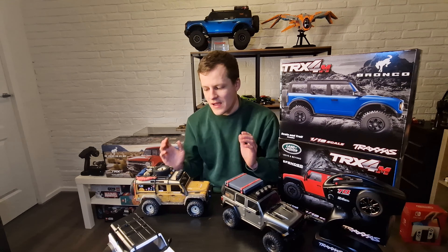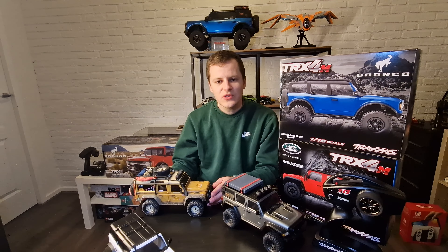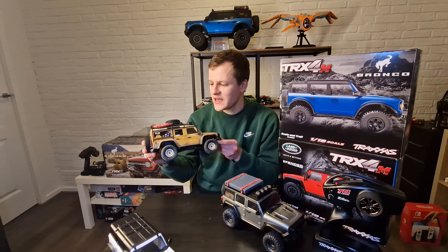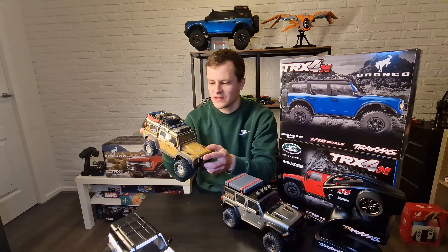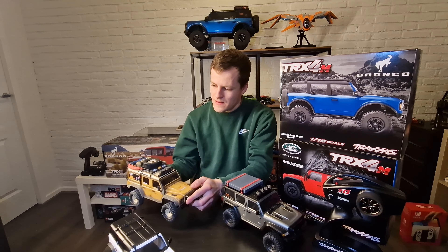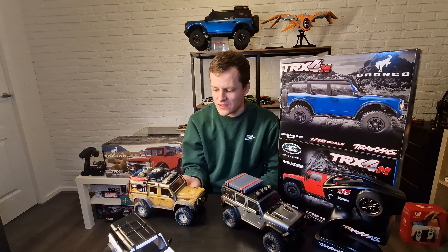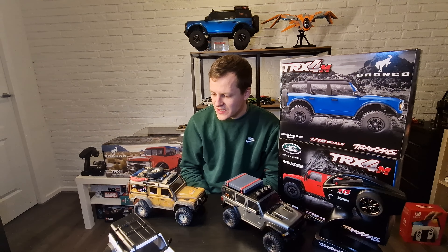My first impressions: I love these cars. They're small but not too small — you can drive them indoors or outdoors. They're fully waterproof. I changed mine a lot: there's a metal bumper, some detail, lights, changed the wheels and tires. You can upgrade a lot on these cars and most upgrades from Traxxas are super easy to fit.